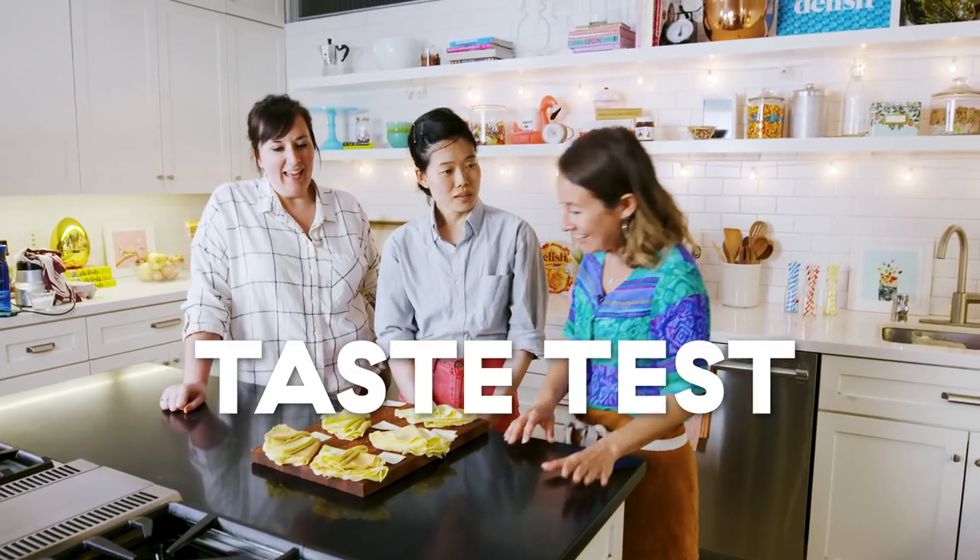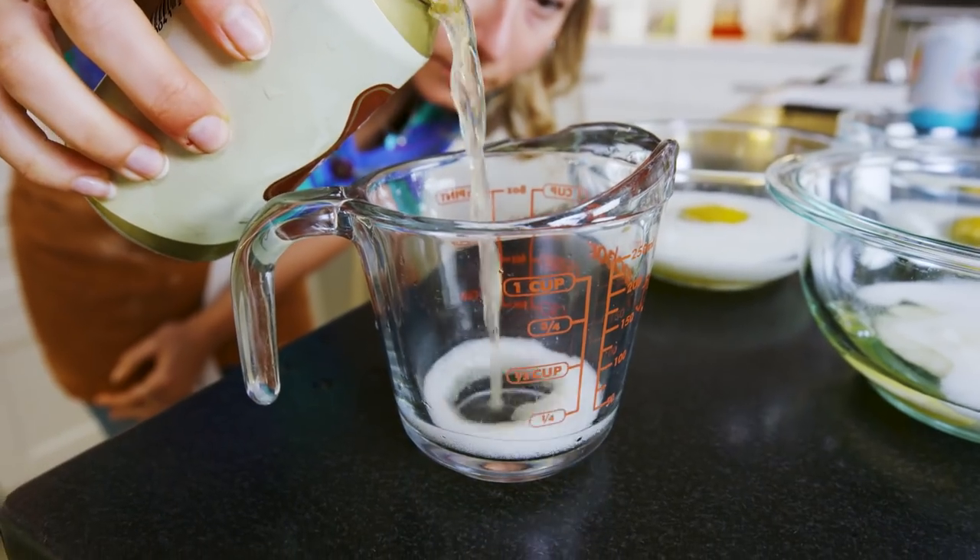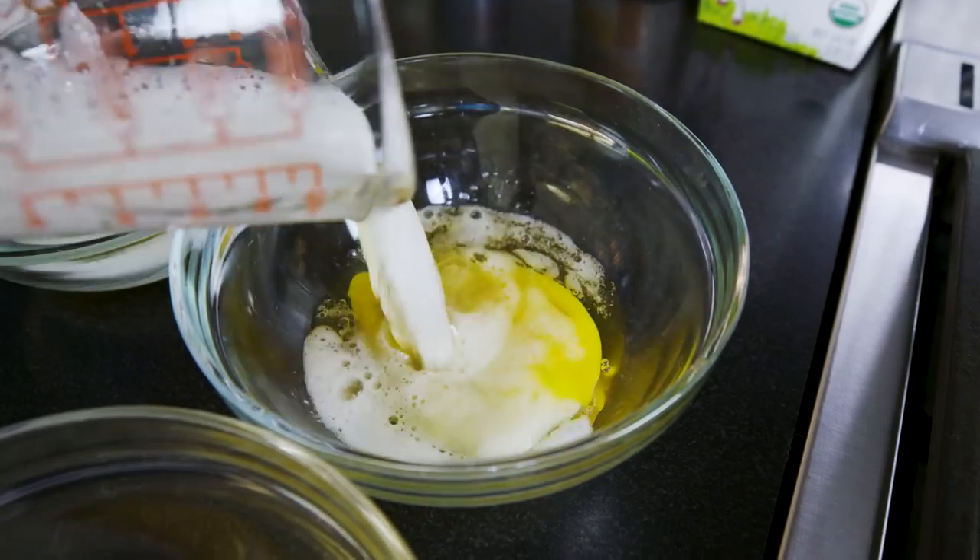Beer? Yes. Why? My idea was that maybe that little yeasty flavor would be nice. Plus, I've read that bubbles make a nice texture for the crepe — hence the seltzer.